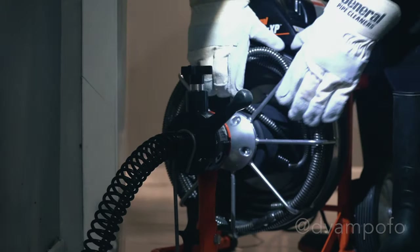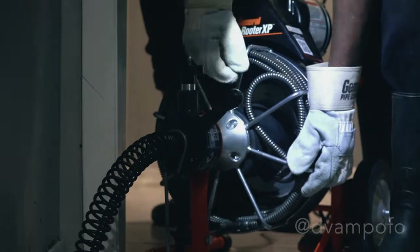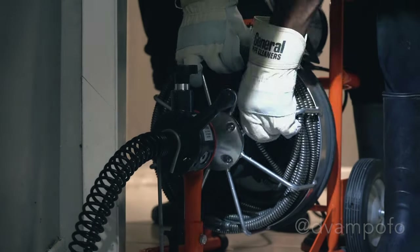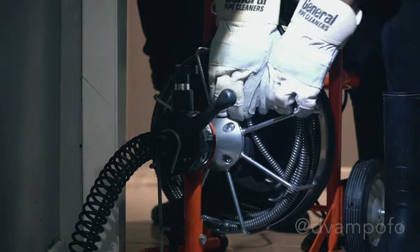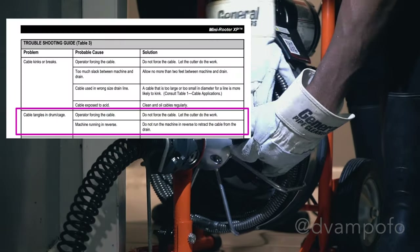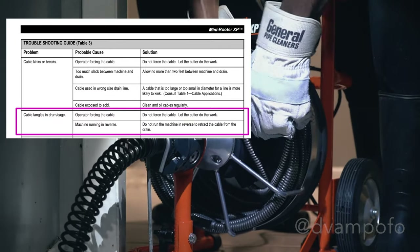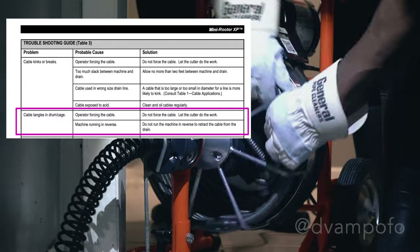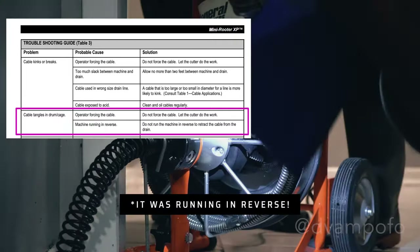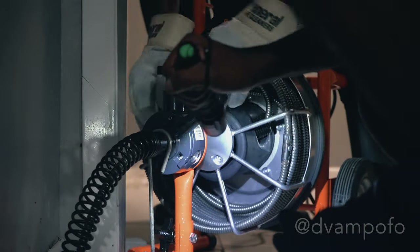Now you can see the thing that I was hoping to avoid and the mistake that was made — the cable buckled onto itself. The big no-no was using physical force to untwist the cable. In the heat of the moment, I just forgot what the instructions said. There are two probable causes: I could have been forcing the cable — the solution would have been to let the cutter do the work. The second reason could have been that the machine was running in reverse. The solution would have been not to run the machine in reverse when retracting the cable from the drain. So learn from my first mistake.